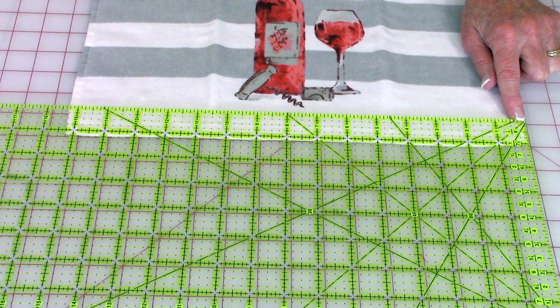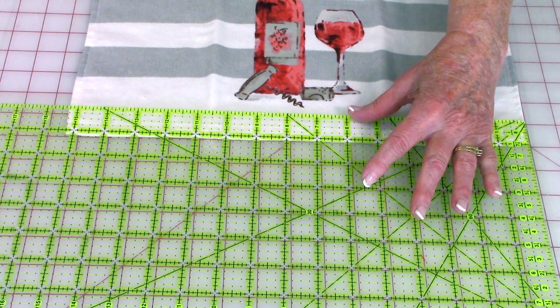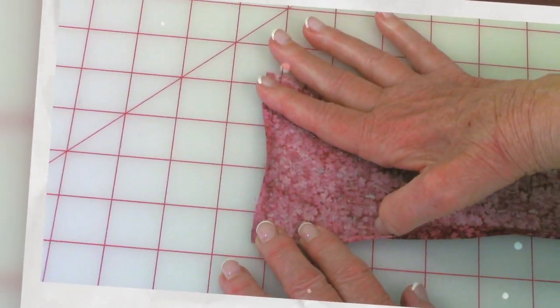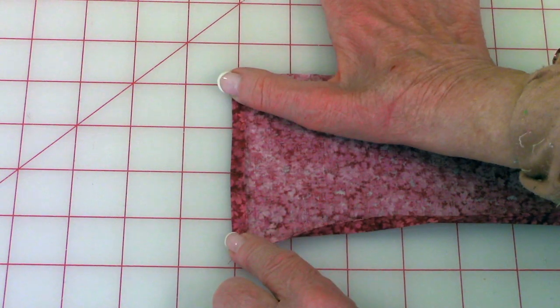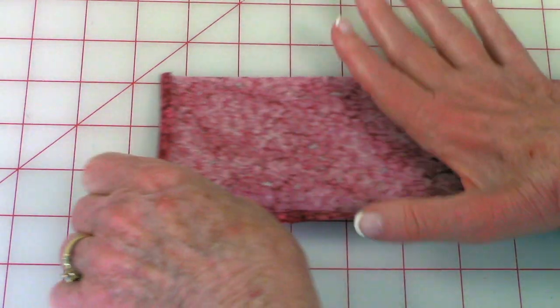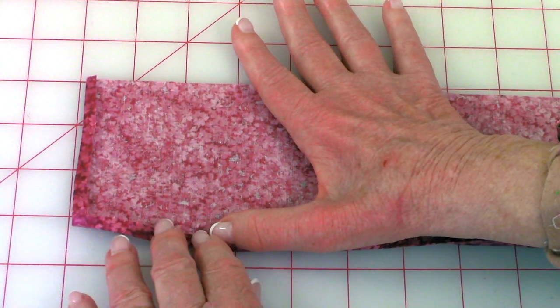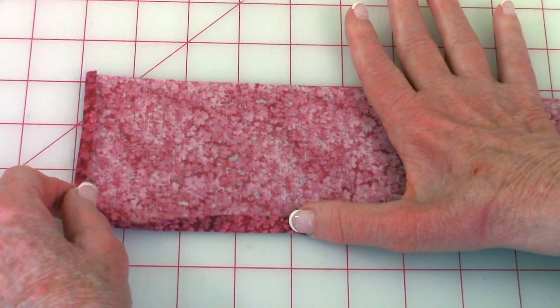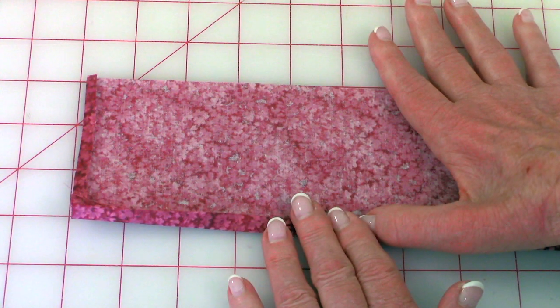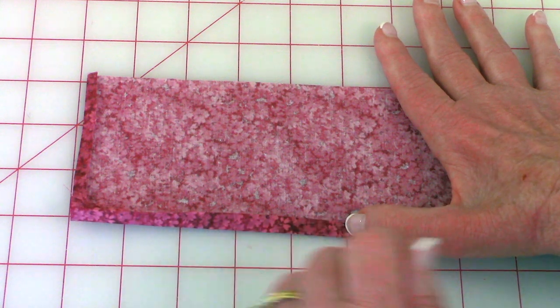Add two inches to that measurement, so my piece of fabric I'm going to cut is seventeen and a quarter inches long by four inches. At each end of the fabric strip, fold it over one quarter inch and press. Then on the bottom edge, fold it over once a quarter of an inch and press all the way down. Fold it over again a quarter of an inch and press, then stitch close to this inside folded edge all the way across.